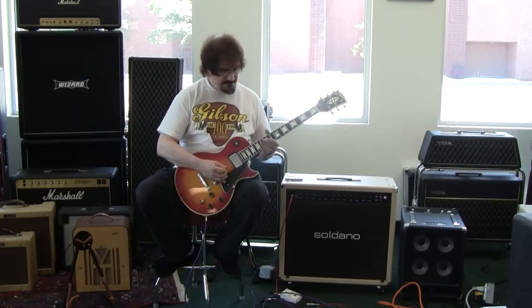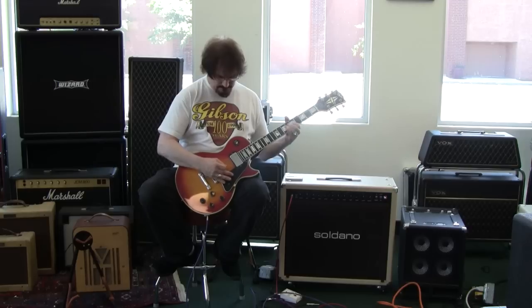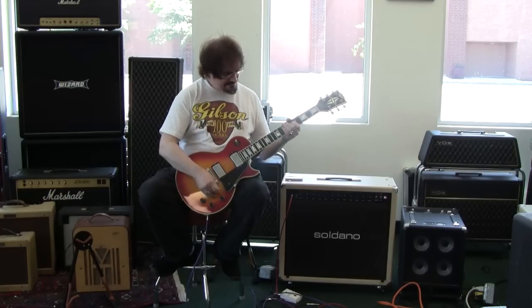That's both pickups together. Here's the bridge pickup. Here we have the neck pickup.